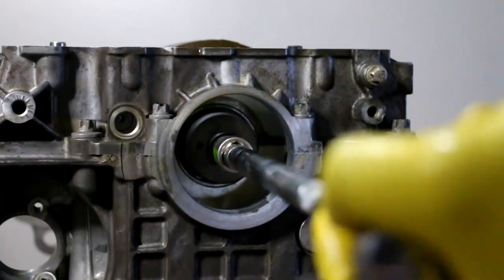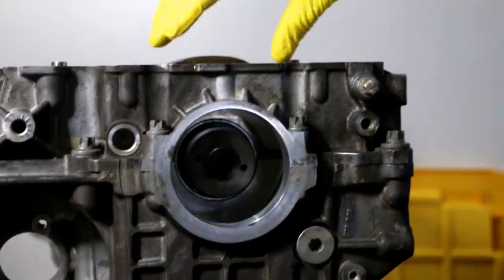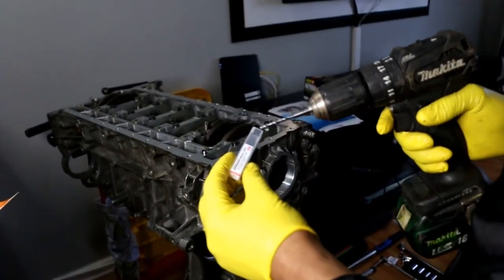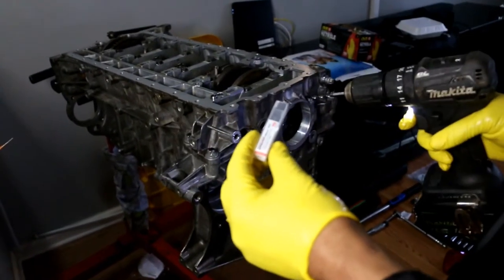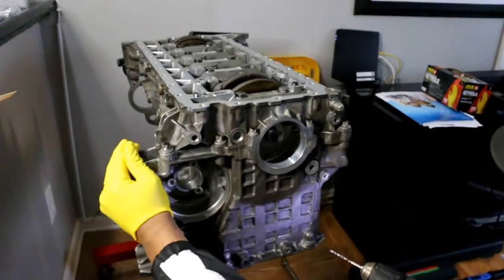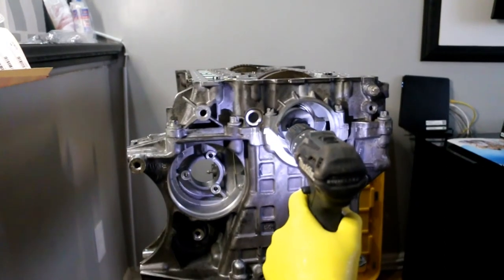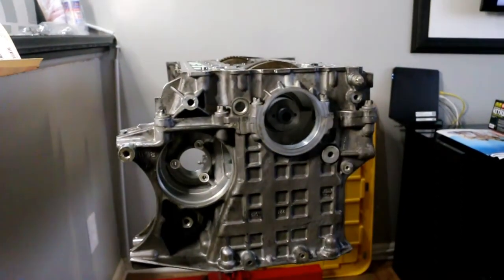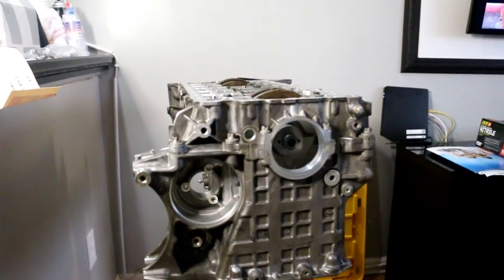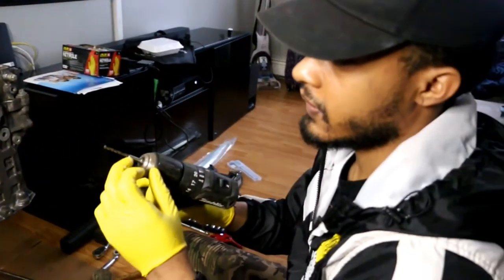You just want to get this snug — the motor's going to rotate, so you just want it snug enough so it doesn't move while you drill. They supply this drill bit in the kit; it's the proper size so the pins can go in the hole. Now that the jig is on, I have to drill through the template all the way to the crankshaft. Be mindful of the depth — I'm going to drill it until it reaches the step on the drill bit.